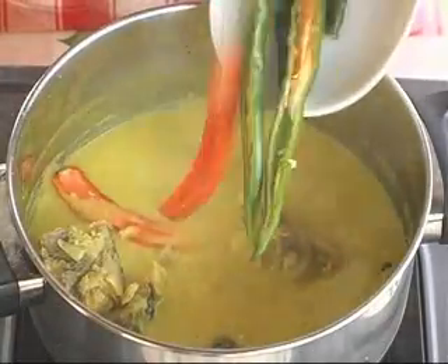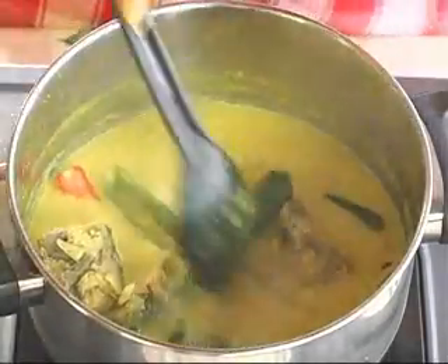Lastly, add the chilli peppers as well as the bird's eye chilli. Boil until it's tender and it is ready to serve.